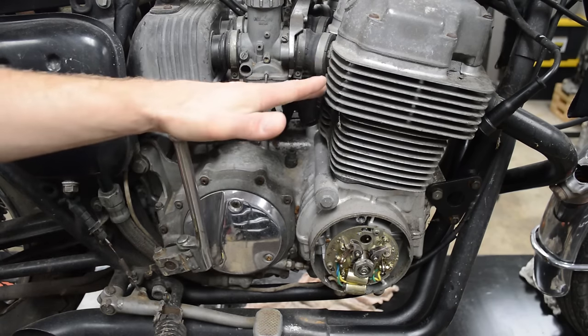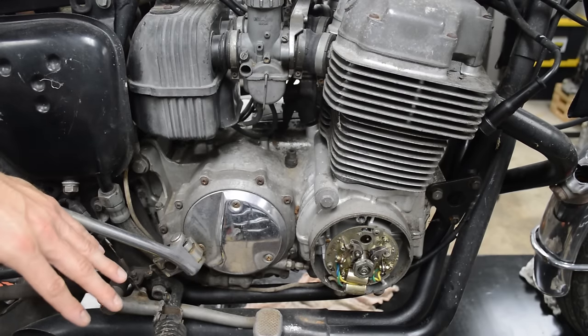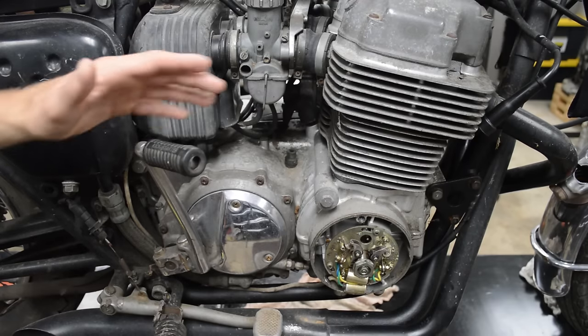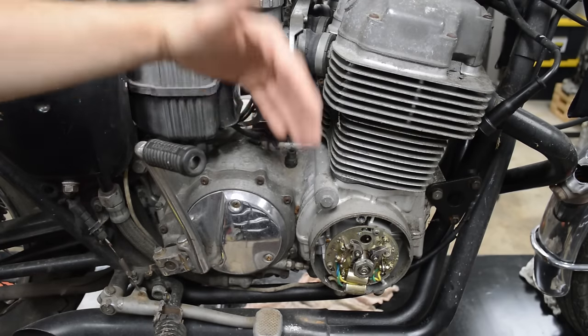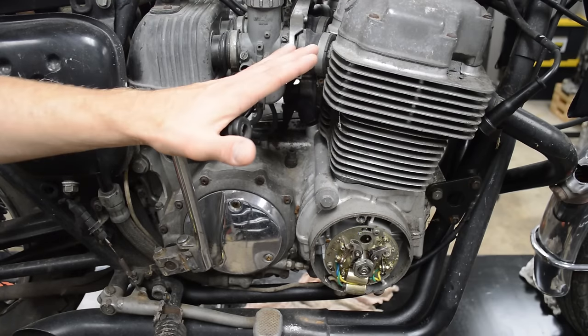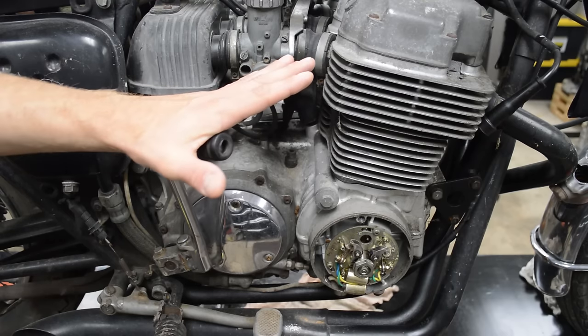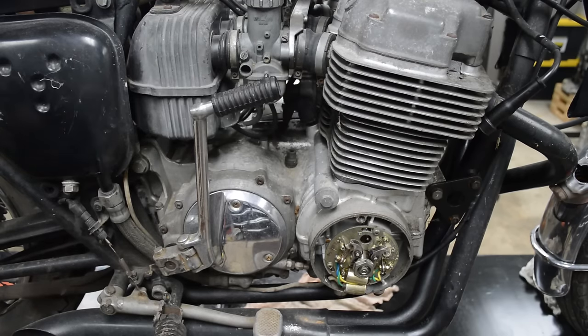Now if the engine's seized, you may be tempted just to go crazy on the kickstarter, and I would not recommend doing that because the kickstarter doesn't put a lot of leverage on the crank to get the engine rolling over. So don't be tempted to go kicking on this thing — you're probably going to do some damage, so that is not the correct way to un-seize a motor.